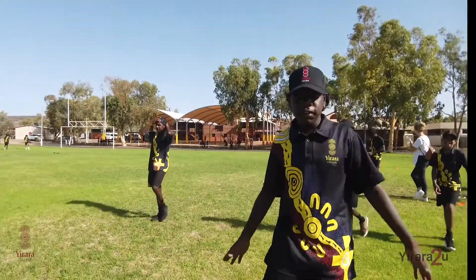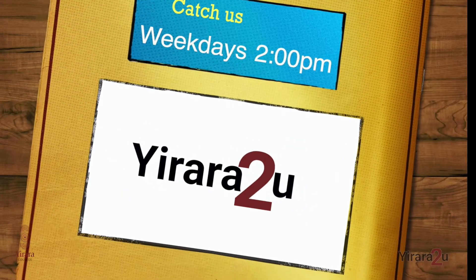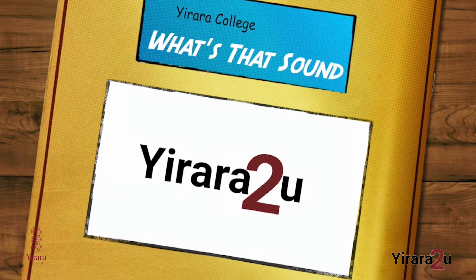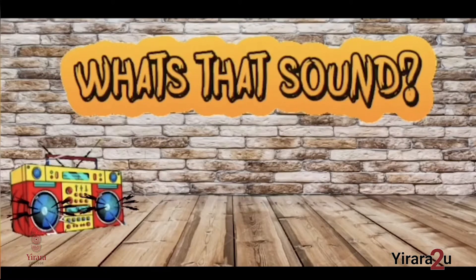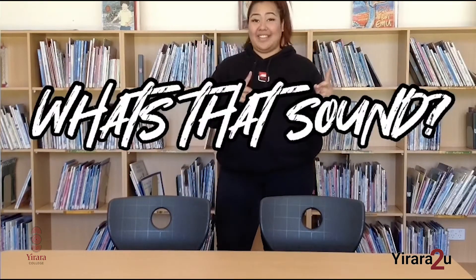Good morning! Welcome back to Yarra. What's up Yarra fam? Welcome back to another exciting episode of What's That Sound?